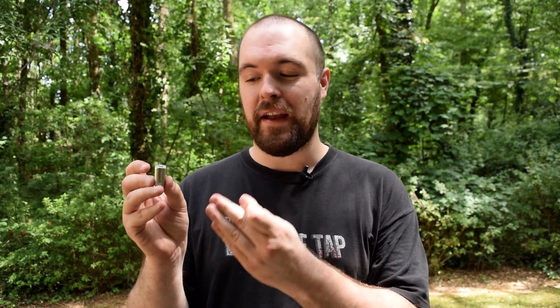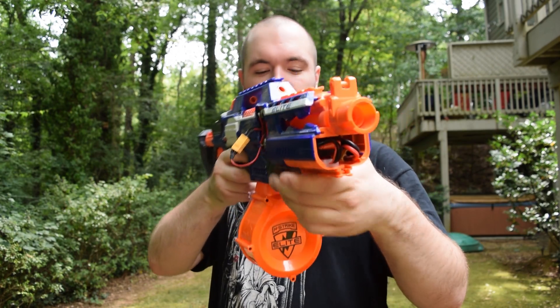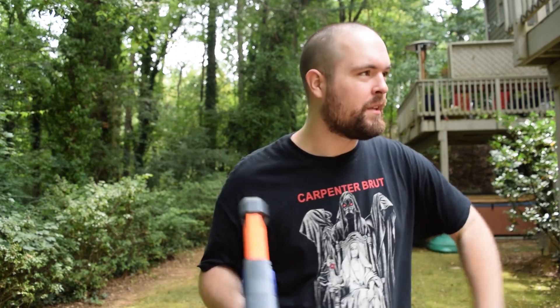The third Rapid Strike has Fangs for the flywheels and an overvolted Wolverine in the pusher. This was the fastest rate of fire combination that I could make, and it definitely shows off the Fang's torque. Just listen to how fast the Fangs rev back up to max RPM once the drum is empty. That is the power of torque.